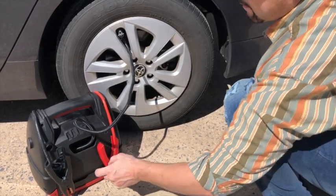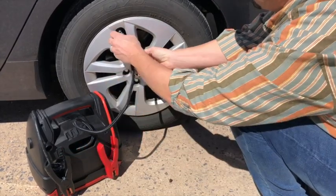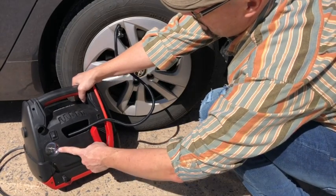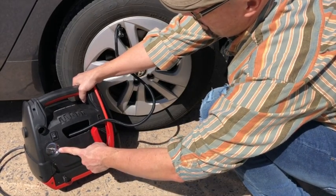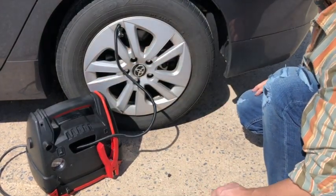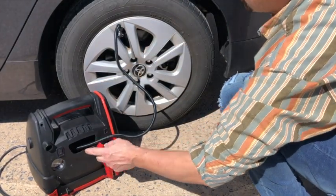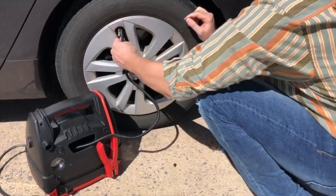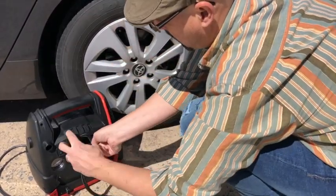The air compressor will start to operate and pump air into the tire. You can check the progress of the tire pressure by viewing the built-in pressure gauge. When your tire reaches the desired pressure, simply turn off the air compressor power switch. Remove the air hose from the tire and replace it back into the air hose compartment on the back of the power station.